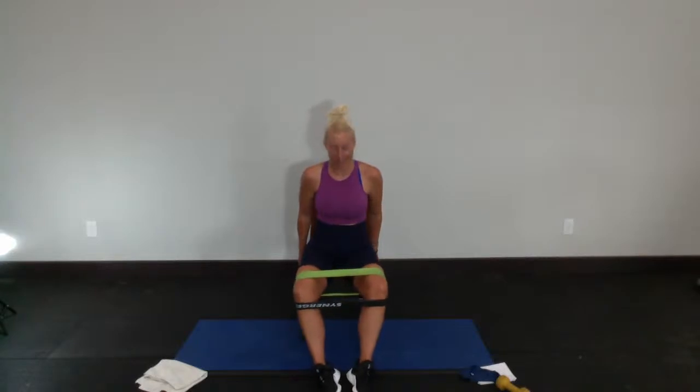Focus, be in the moment and get it done. Here we go — fifteen, fourteen, chest up and out, thirteen and twelve, eleven, ten, nine, eight, seven, six, five — come on legs — three, two, and one. Let those knees come in. We're going to bring our feet in close, knees out wide.